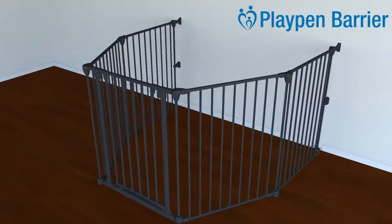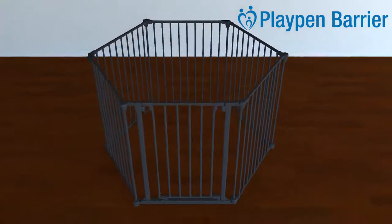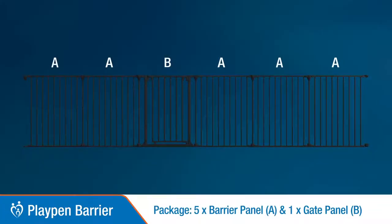Presenting the Permachild Safety Playpen Barrier. Parts included are 5x Barrier Panel A and 1x Gate Panel B.